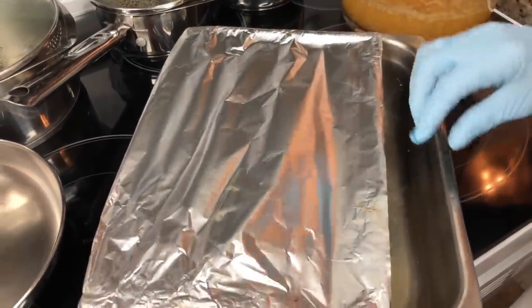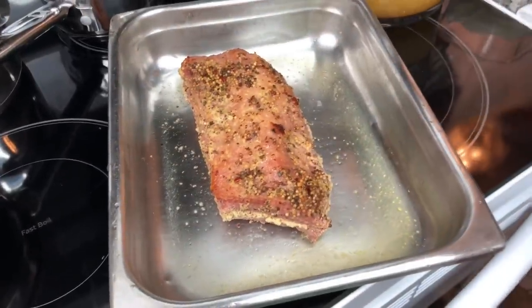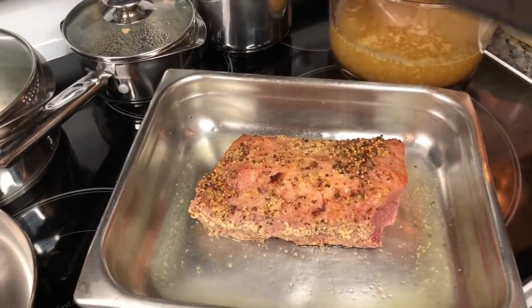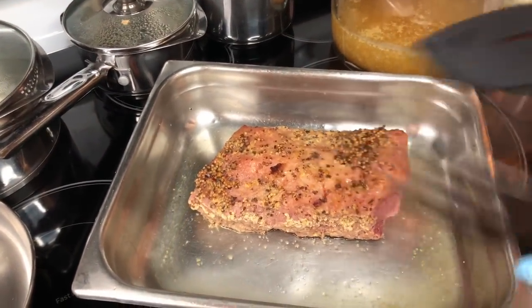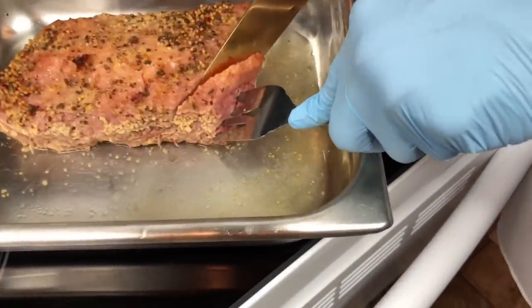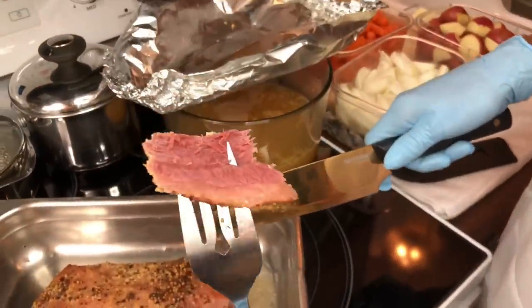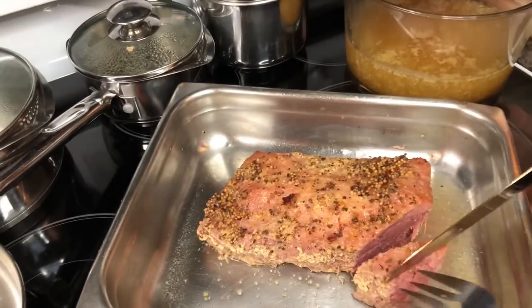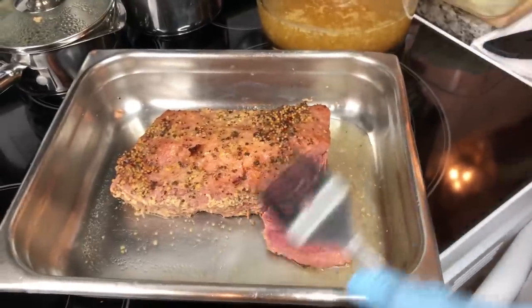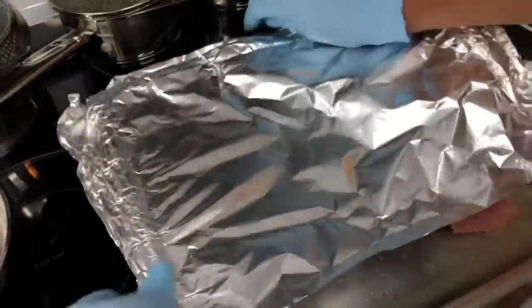The corned beef is done - let me show you. When you're cutting it, you're gonna cut it against the grain. See how that looks? If you see some strands, then you cut it the opposite way. See how tender that is - it's not stringy because you're cutting it against the grain. I'm gonna lay that right there and cover it up. Now I'm getting ready to start cooking my vegetables.